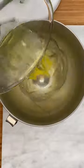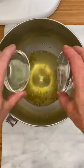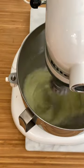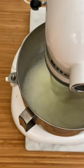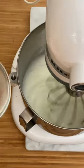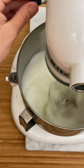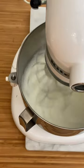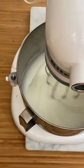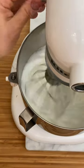Beat the whites. You could add a touch of salt and a tablespoon of lemon juice at the beginning. Once they begin to show some peaks, add the granulated sugar in three parts. You must get a smooth and firm texture, basically shiny.